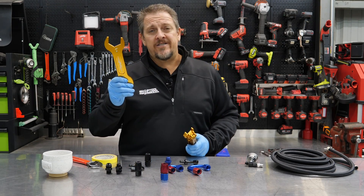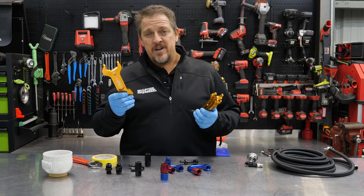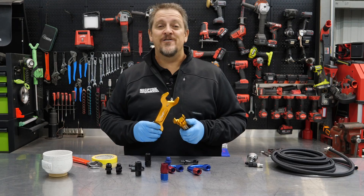AN wrenches from Motion Raceworks. What are they? What do you use them for? And do you need them? We'll answer all those things in just a moment. I'm Tim Johnson. You're watching Shop Tool Reviews.